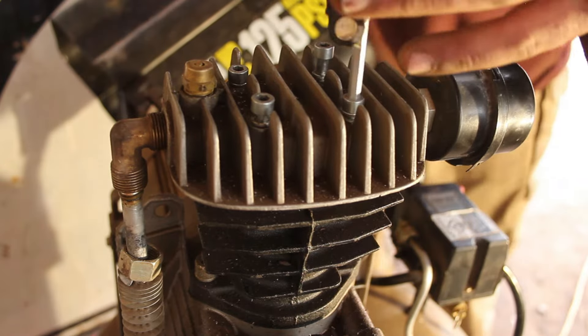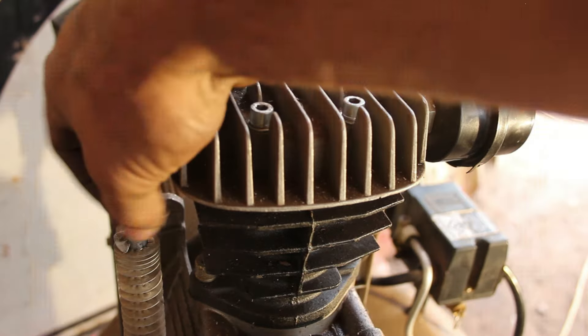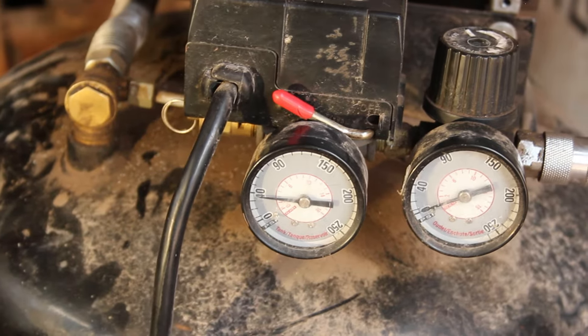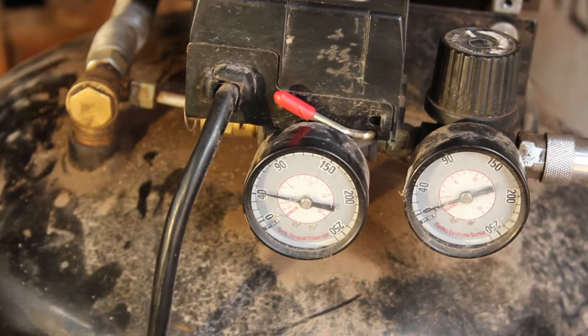After I put it back together, it must not have seated correctly with my method, because the compressor was now building pressure, but only 40 pounds. So good news: if your compressor's building some but not all pressure, it could still be the reed valve.